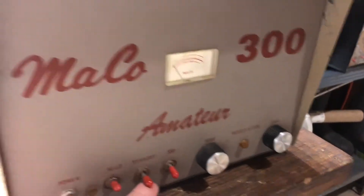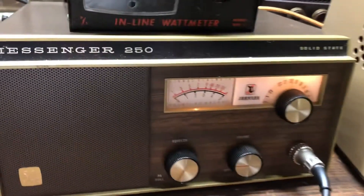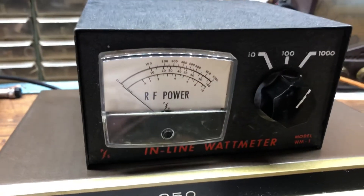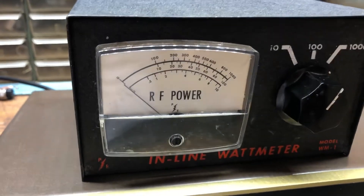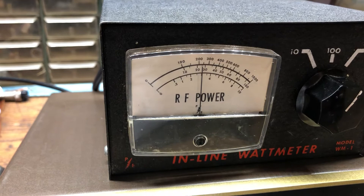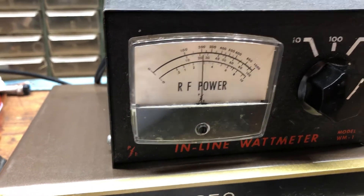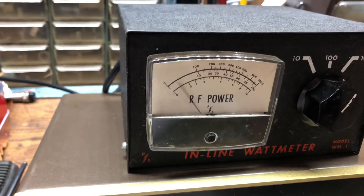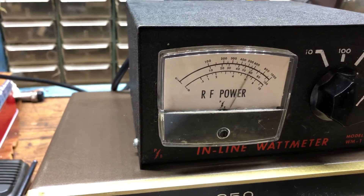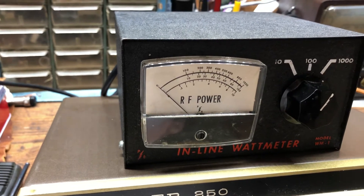We're going to go ahead and put it off standby, and we're on high, and I pretty much got it tuned up. Dead can 200. Audio on about 700, maybe a little past.